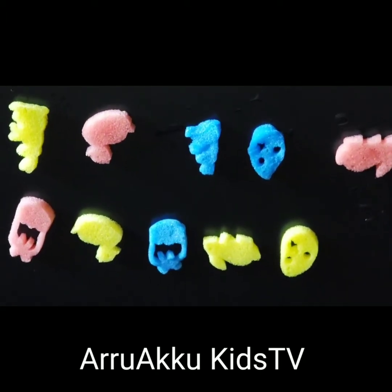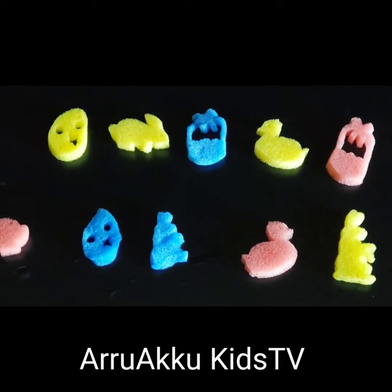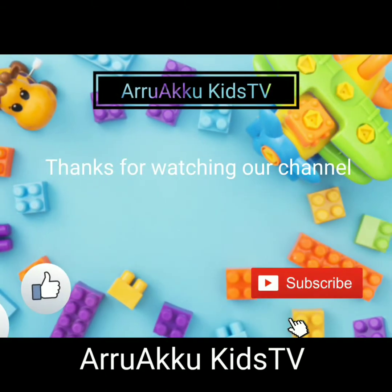Look at the capsules growing into animals! Please like and subscribe to my YouTube channel. Bye, also watching — please subscribe!